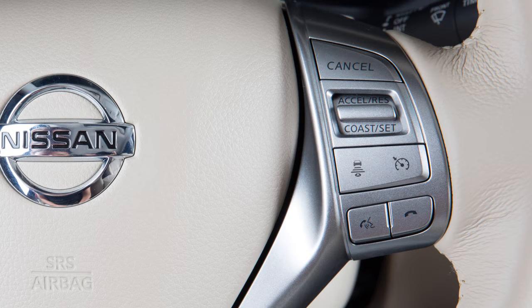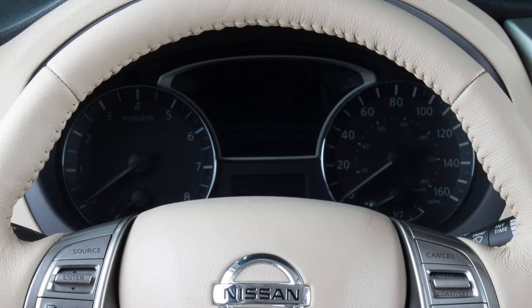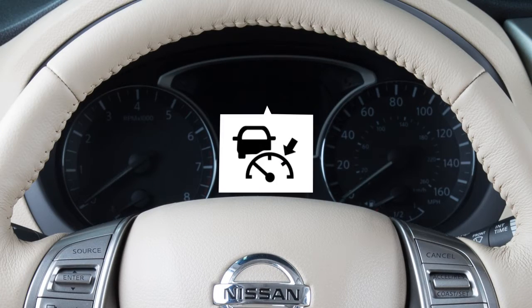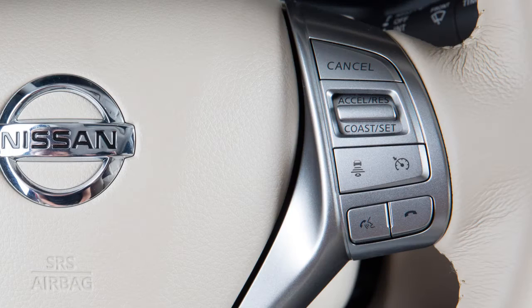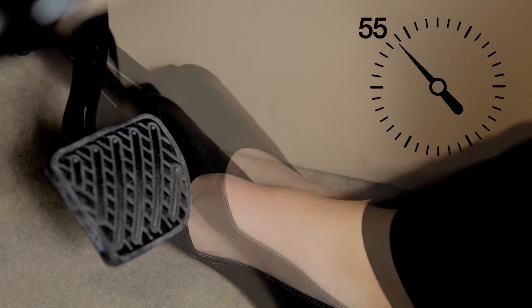Turn on the Intelligent Cruise Control by pushing the cruise switch. The ICC indicator will illuminate. Accelerate your vehicle to the desired speed, then press and release the Coast Set button. Your vehicle will maintain the set speed when you remove your foot from the accelerator pedal.